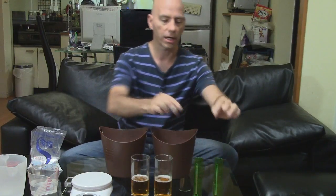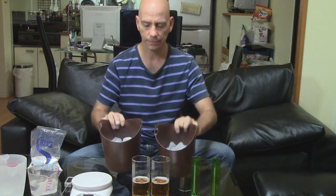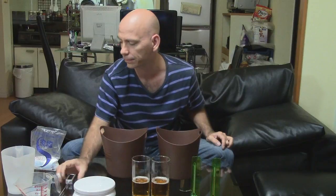For the experiment, this is all of my equipment. I've got two thermometers, identical. Two glasses of beer in identical glasses, the same amount of beer. I've got two buckets of ice. I have 200 milliliters of water in each measuring cup. I've got a scale to make sure I'm putting in the right amount of salt, and another thermometer to measure the temperature of the ice water. I've also got a kitchen timer to measure the time it takes for the beers to cool down to a drinkable temperature.